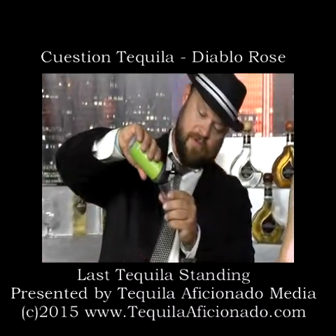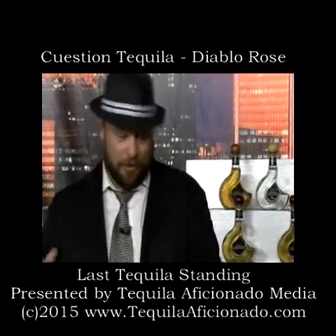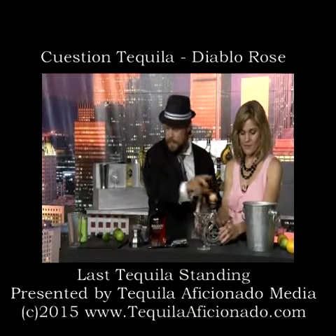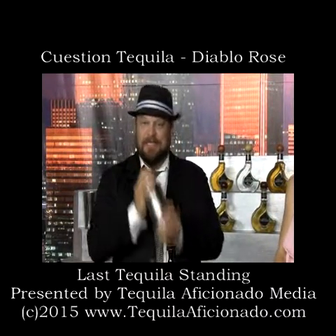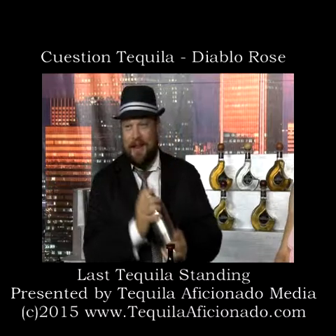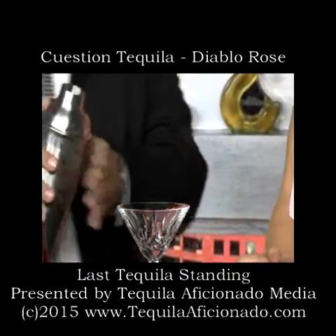And then a little bit of agave nectar, because agave nectar just goes so well — it's from agave, that's what we make tequila out of. With some ice in there, I'm going to shake it up. Shake it, not stir it!